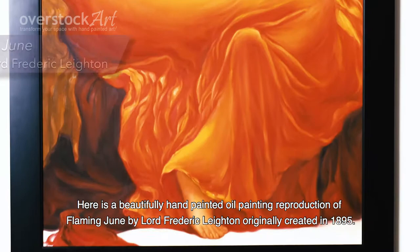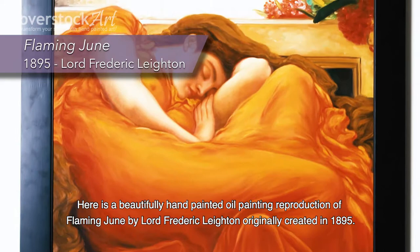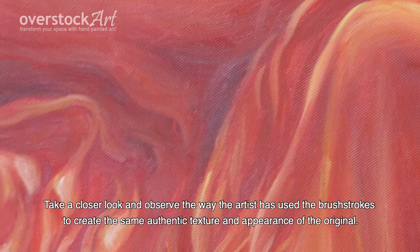Here is a beautifully hand-painted oil painting reproduction of Flaming June by Lord Frederick Leighton, originally created in 1895. Take a closer look and observe the way the artist has used the brushstrokes to create the same authentic texture and appearance of the original.